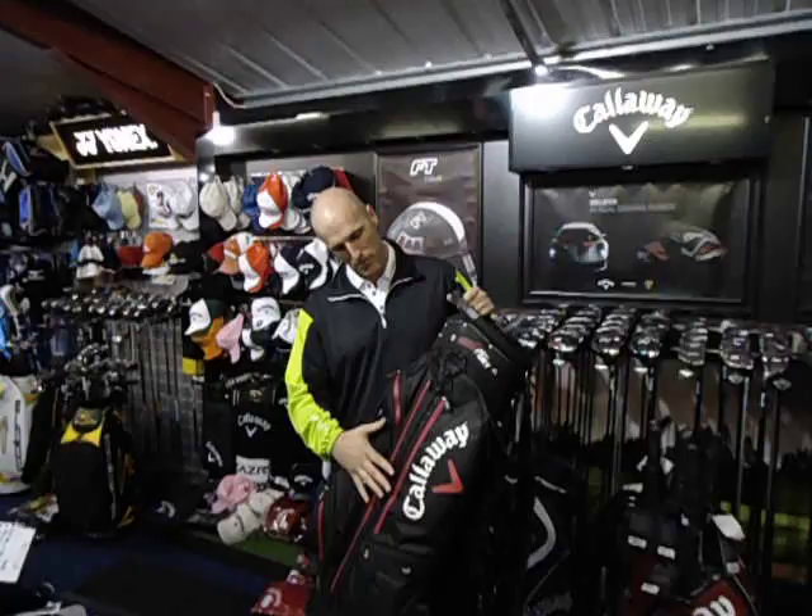This month we're looking at the Callaway AcroDry Cartabag. It has a waterproof coating on the outer with waterproof zips, so everything inside will stay dry. It has 14 weight dividers which are all full length, and it weighs just under 3kg. It also has an insulated cooler pocket to keep your drinks either cold or warm.